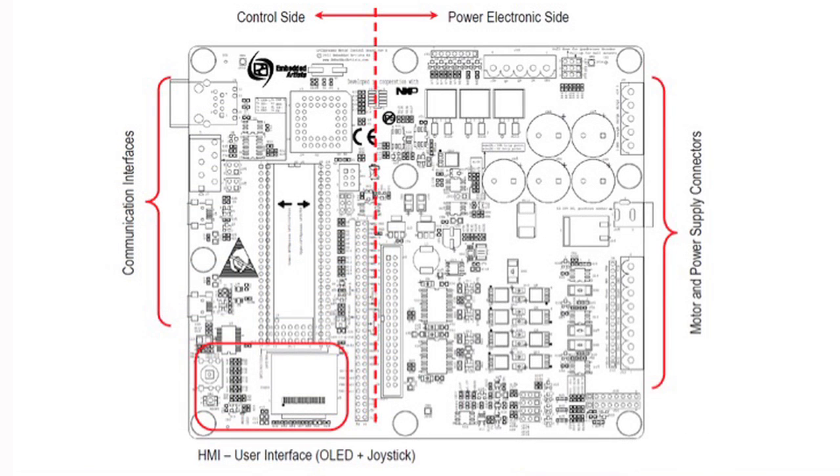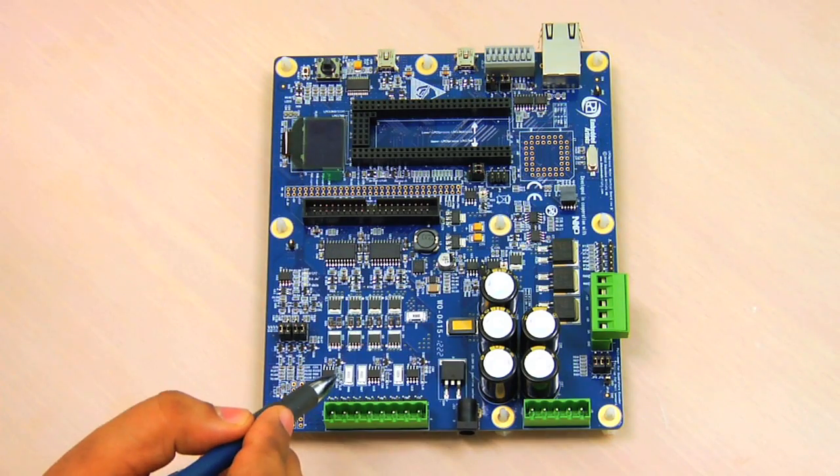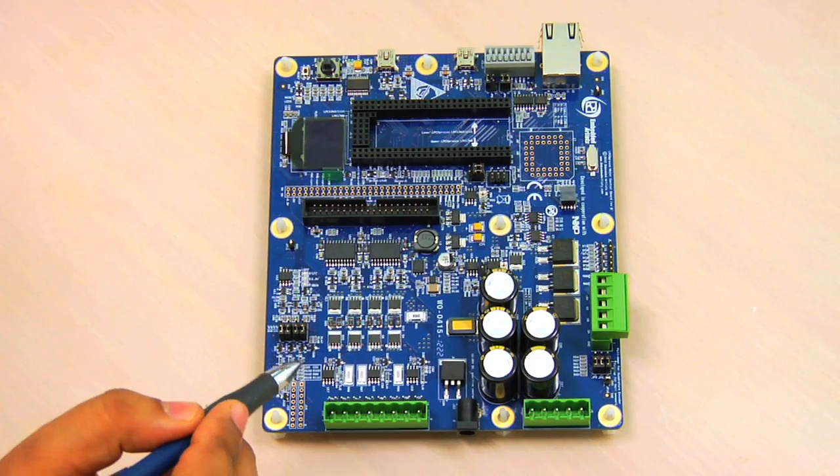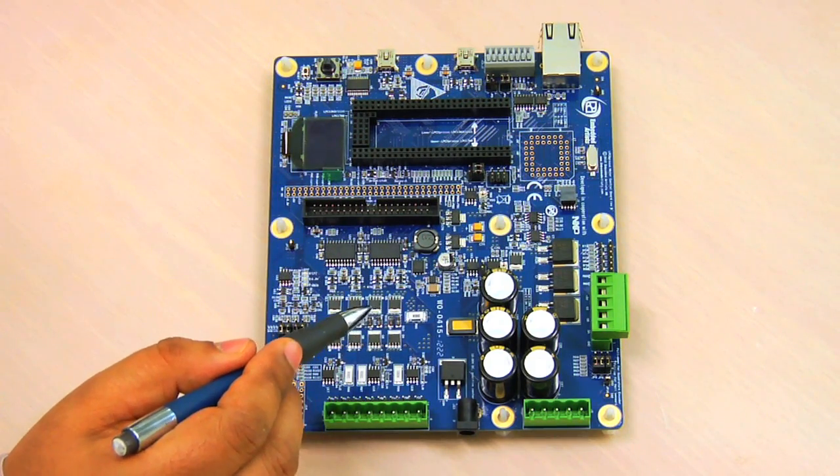Embedded Artists with NXP developed a motor control board which can control various motors. You can drive a stepper motor, brushless DC motor with hall sensor, QEI, or in sensorless mode. This particular board has three shunts in each phase to monitor the current of each phase and one shunt to measure the current of the bus.